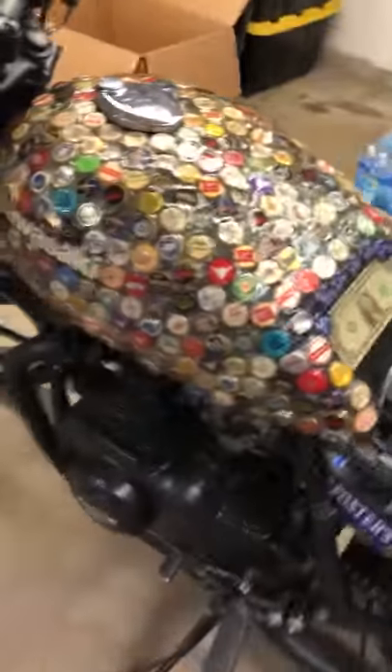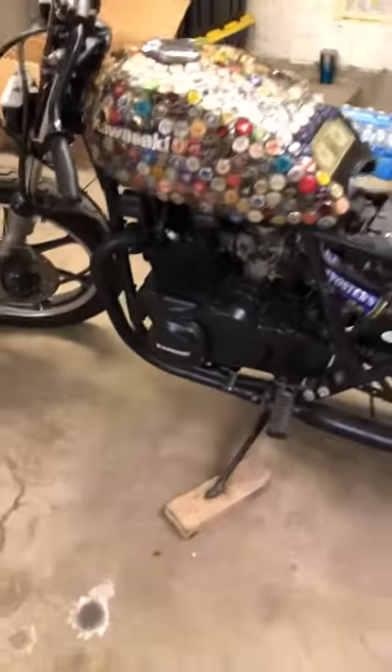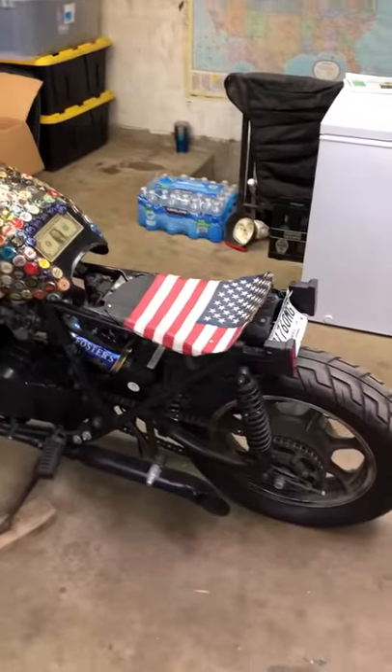May or may not be what I paid for the bike. Fosters air cleaners, room for the battery. Selling it today — just wanted to give you a quick glimpse.